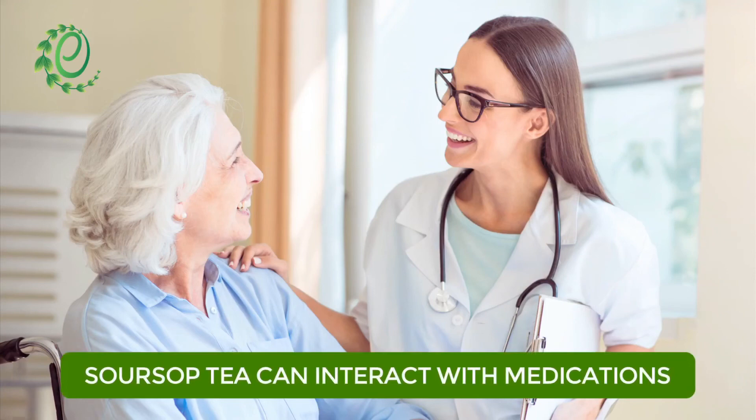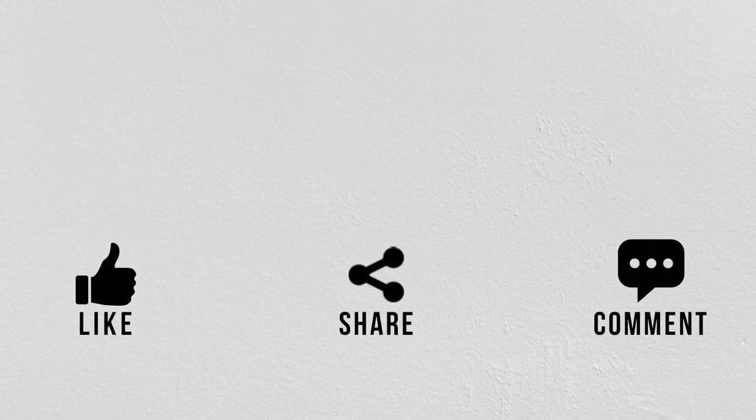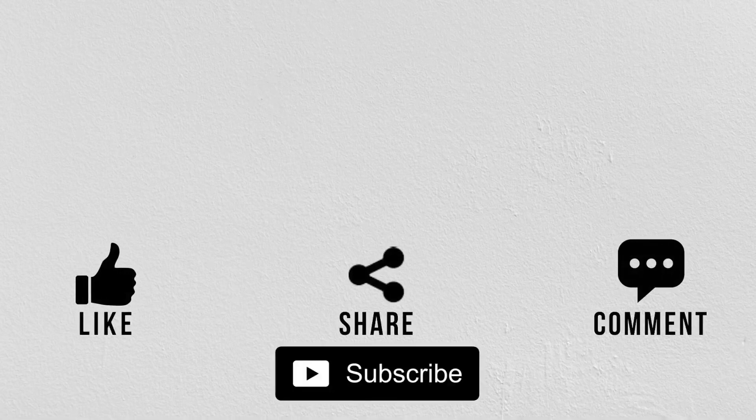Soursop tea may have many side effects, so make sure to consult with your doctor before consuming it. If you like this video, give us a thumbs up and share it with your friends and family. If you are new to the channel, subscribe and hit the bell icon to never miss a video from Organic Facts.